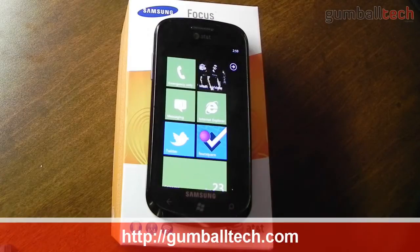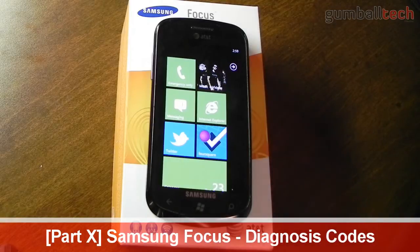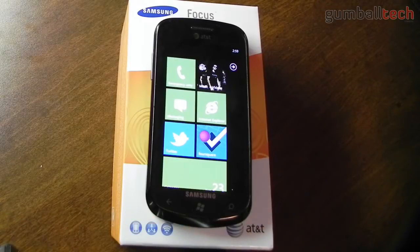Hey everyone, it's Brian from GumballTech.com again. This is going to be one of my extra videos for my Samsung Focus mini series. In this video I'm just going to be showing you some diagnostic codes that you could use for the Samsung Focus. It basically lets you view some diagnostic information about your device, such as battery life, and you could test multi-touch and also enable USB internet tethering to transfer the internet connection from your Focus over to your computer through USB.